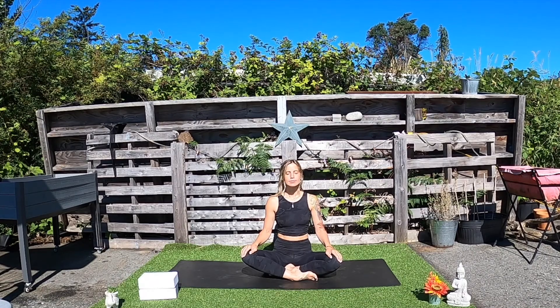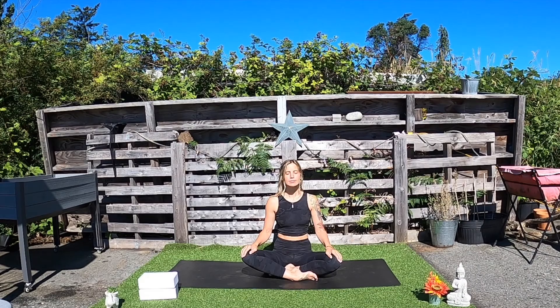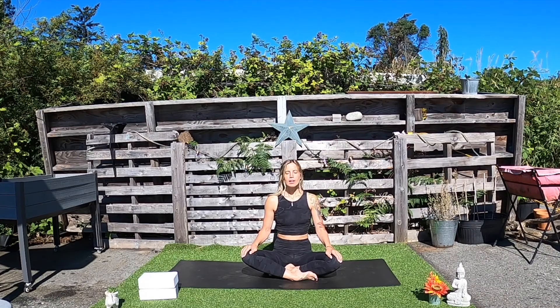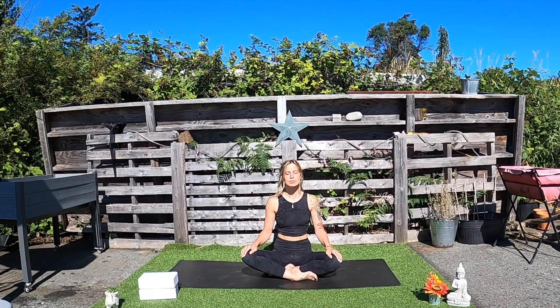Take a nice, long, deep inhale to fill up your body. And exhale through an open mouth. Inhale. And exhale. Let the shoulders relax away from the ears.